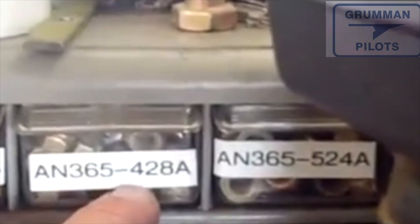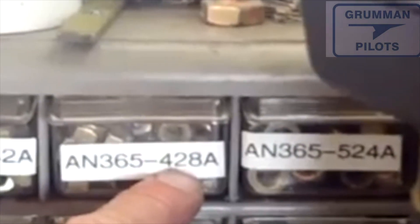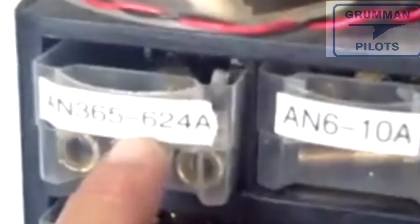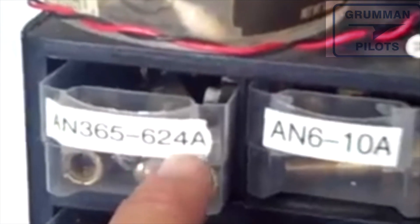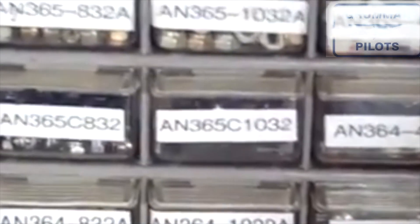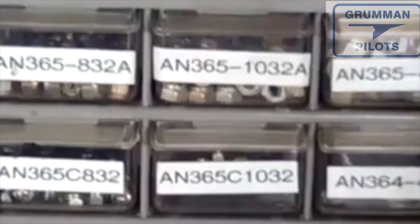The dash number — for example AN365-428 — that's for an AN4 bolt with 28 threads per inch. AN5 is 24 threads per inch, and the AN6 is also 24 threads per inch. So that's basically how the nuts run across the board — you can specify what kind of nut you want, what threads you want, and whether the nut is drilled or not.